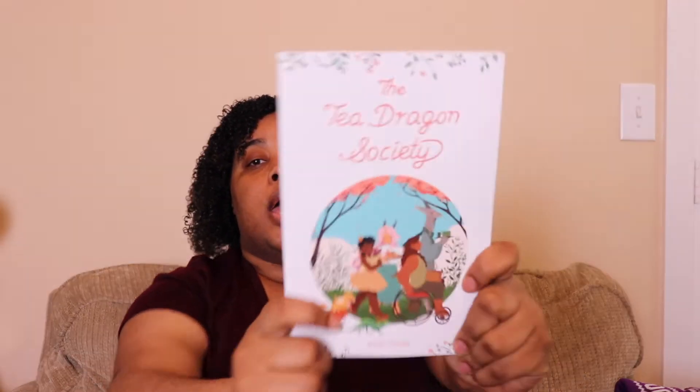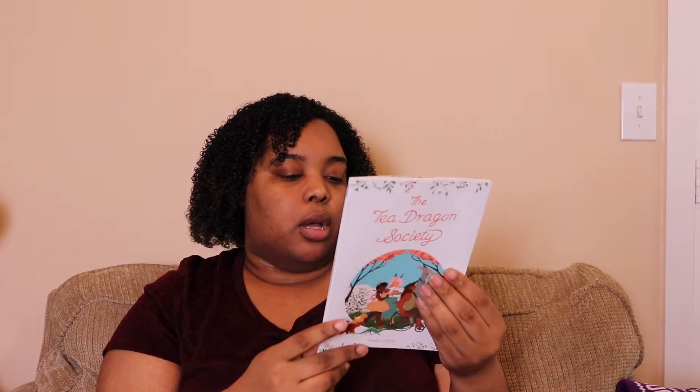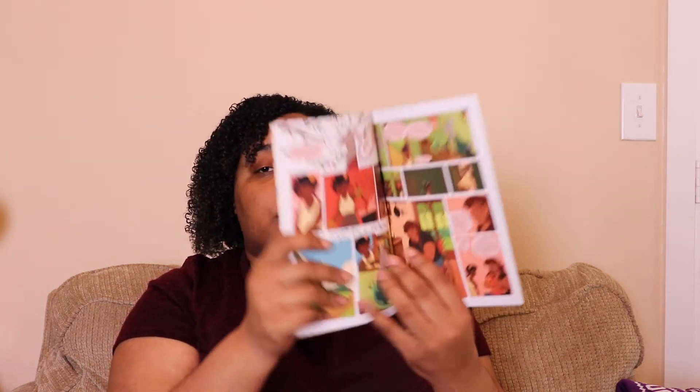Getting into the books — looks like we have two books this month. The first one is The Tea Dragon Society, which is a graphic novel or possibly a comic. I've seen this floating around BookTube and have been really interested in it but hadn't purchased it yet. I'm glad I didn't because now I have a copy. This version is exclusive to the Owlcrate box, and the art style is really cute.